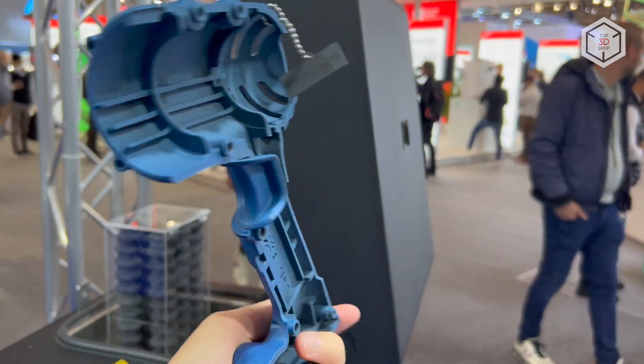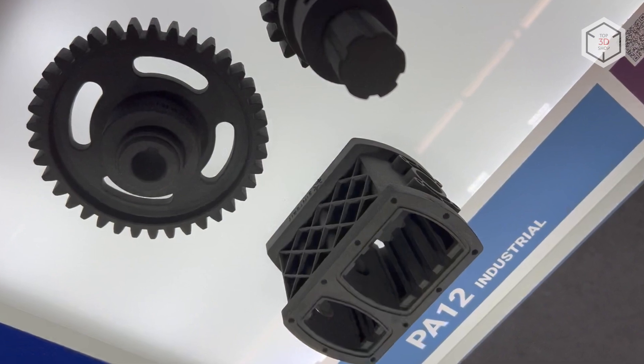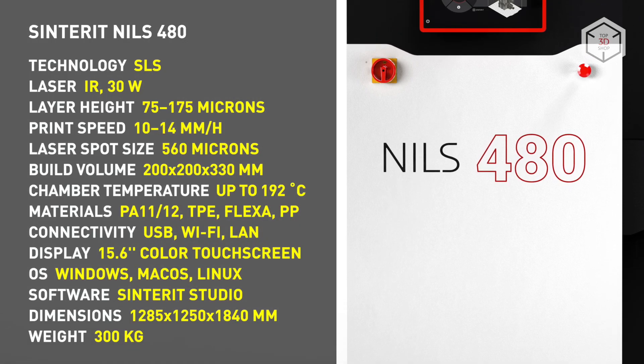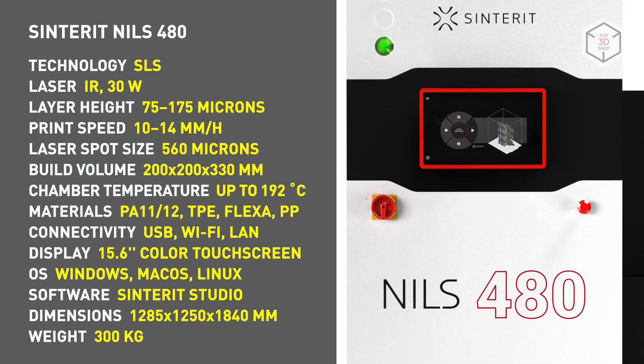The device allows you to use both proprietary materials and third-party powders, such as PA11 and PA12 polyamides, flexible composites, polypropylene, and thermoplastic elastomers. Users can manually adjust and manage over 50 print settings to get the most out of the chosen material, which is especially attractive for research and design laboratories.